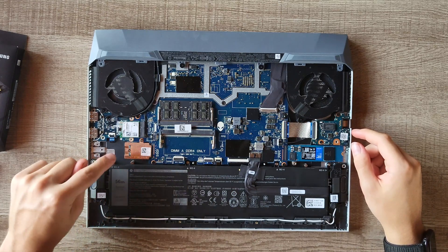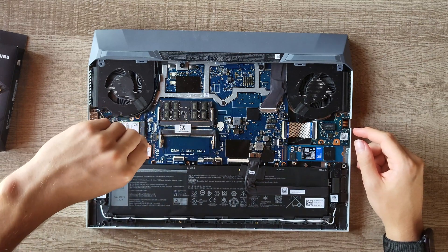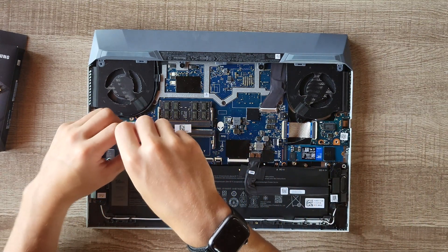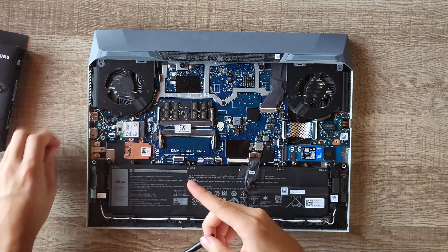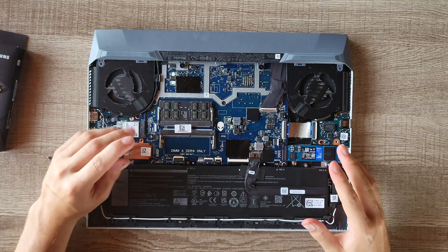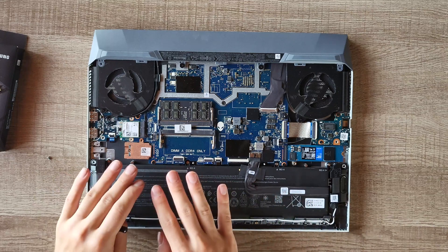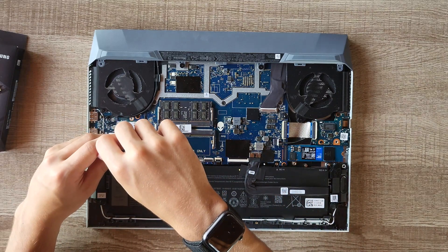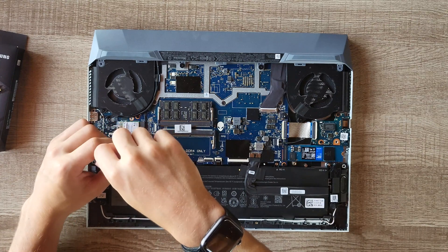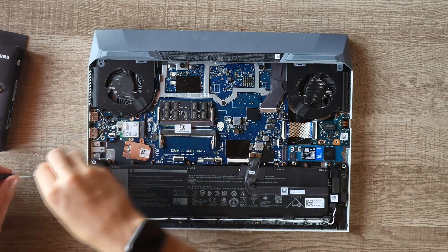This boot drive here is the one I'm replacing. It came with a 500GB M.2 and I'm replacing it with a 2TB. If you are replacing your boot drive instead of just adding a new one, you will have to use software to copy not just all your data but also the Windows operating system onto your new drive. I've already done that — I'll put a link to the software in the description below.